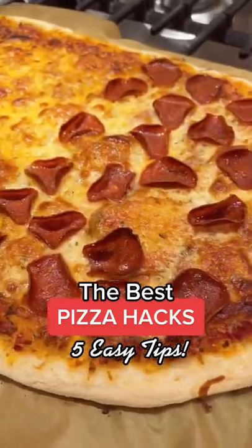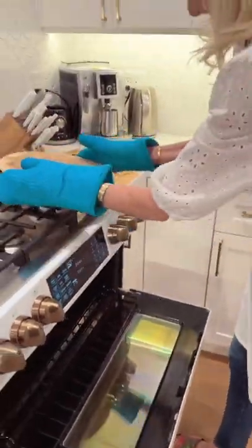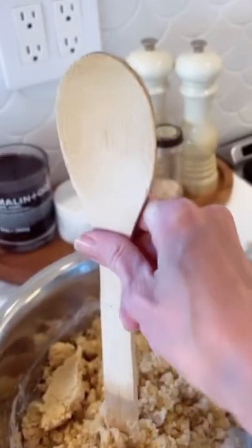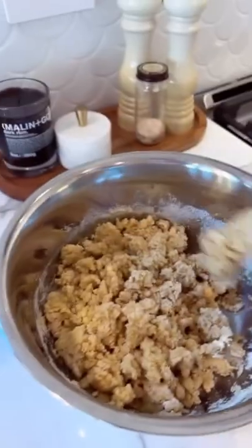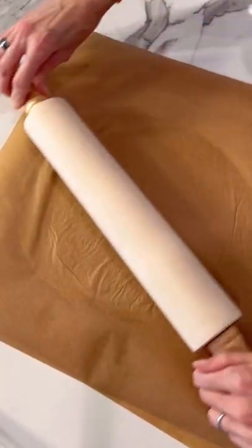It applies to any pizza. Number one: put this in the oven to heat up — preheating your pans and stones is the key to a crispy crust. Number two: you know how it gets all gooey at the top of the spoon? Use the bottom — less will stick to it. Number three: parchment paper is great for rolling out gluten-free crust.